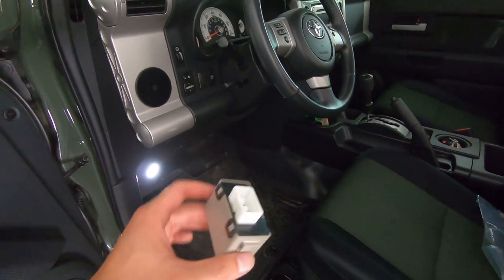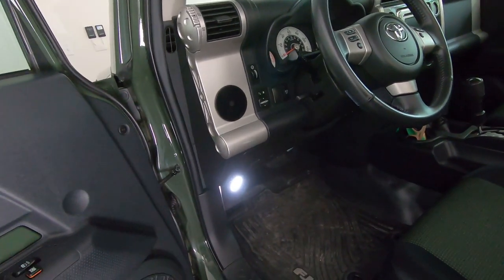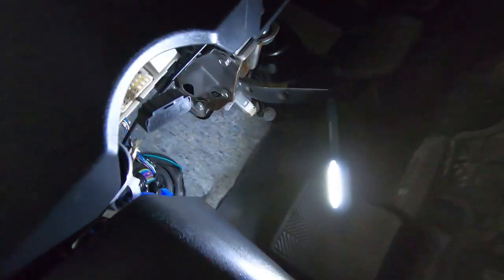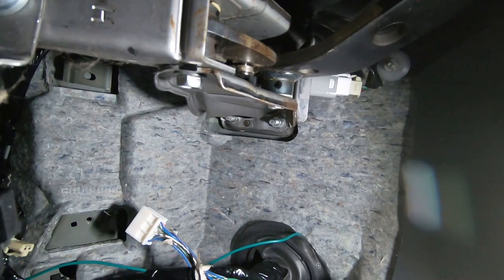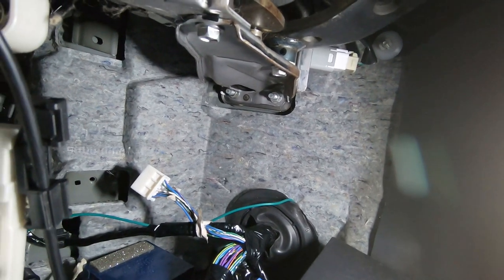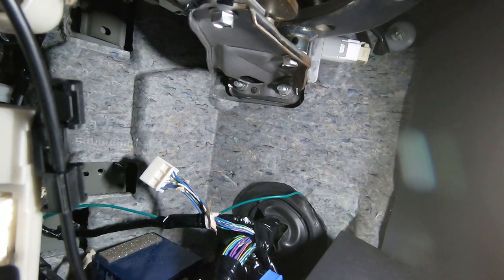The next thing we're going to do is add this little electrical controller box up into the driver's footwell. You can see where I have my flashlight — right above it you can see a little white plug and a little piece of metal. The box mounts right up in there with the provided screw. That little white connector is already in your vehicle on the wiring harness, and then that will plug into the box as well.